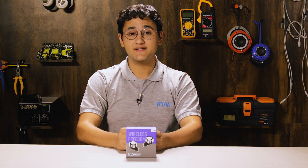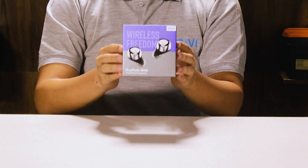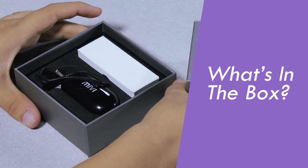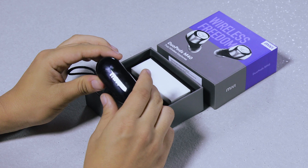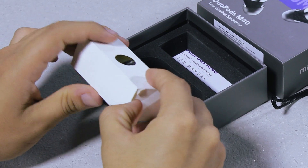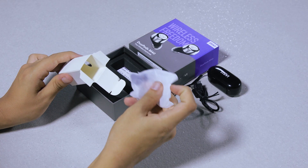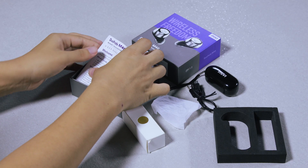Today I'll be taking you through a step-by-step guide of how to set up and use your Mivi Duopods M40. This is the packaging that it comes in. Inside the box you will find the Mivi Duopods M40 contained within their charging case, a USB charging cable, silicon ear tips in three sizes, and of course the user manual for your reference.